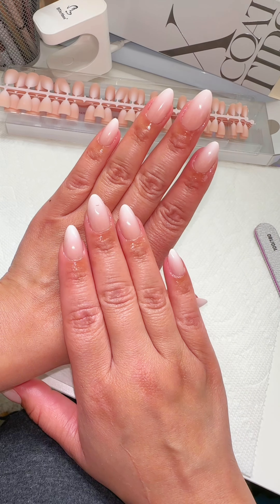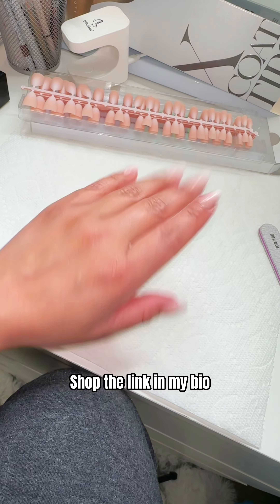These nails are supposed to last for up to 30 days and no minimum of less than two weeks if you follow these steps.